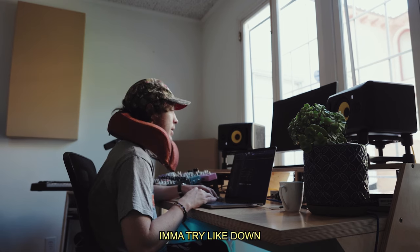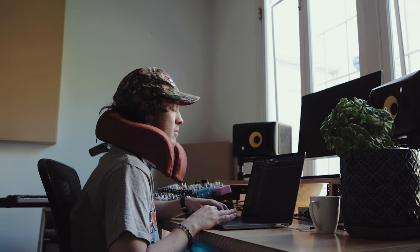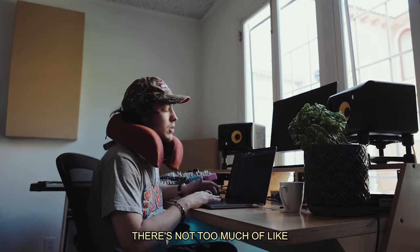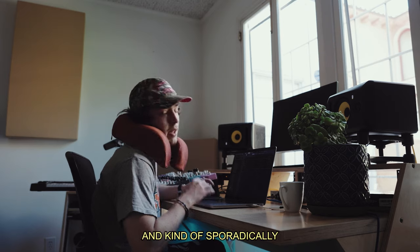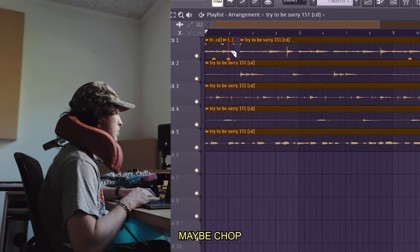Hearing it back now, I think it would sound cool lowered. I'm gonna try like down five — I feel like that's a good sweet spot so it's not too low. To be honest, there's not too much of a method when I do this stuff. I kind of just go on feel, so I'm just gonna listen through and kind of sporadically chop things — that's the method, it works.